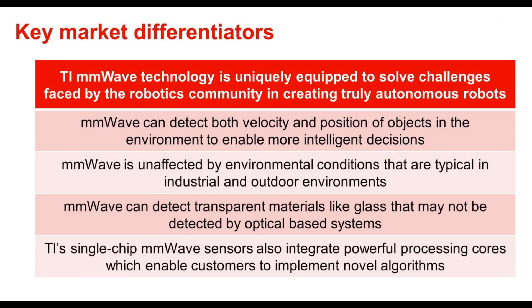While there are other sensor types in the market, millimeter wave technology is uniquely equipped to solve challenges faced by the robotics community in creating truly autonomous robots. Millimeter wave can detect both velocity and position of objects in the environment to enable more intelligent decisions — for example, stopping faster if an object is approaching more quickly — and also allowing for background subtraction and movement classification.